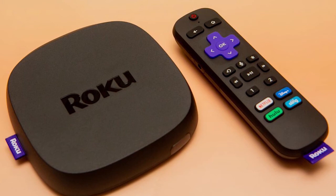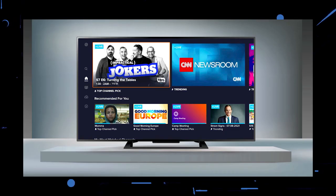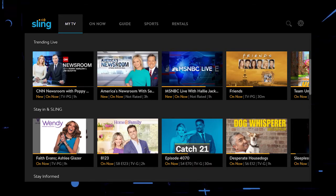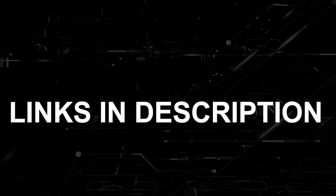If that doesn't work, then I recommend buying an affordable Roku stick, Fire Stick, or Apple TV 4K, and plug that into your TV and use it as your main streaming player. You'll be able to access Sling TV that way. I'll put links in the description down below of where you can get one.